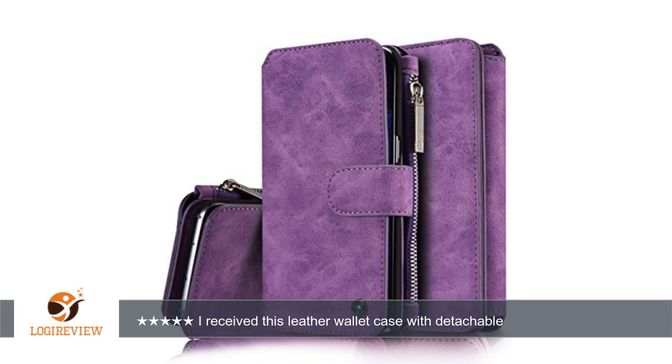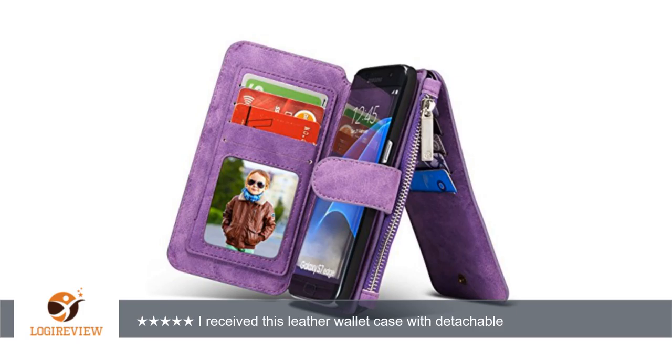A customer wrote: I received this leather wallet case with detachable slim phone case quickly and well packaged. The quality of this case surprised me when it arrived — I did not expect it to be as nice as it is when I ordered it. The leather material is soft and feels nice in the hand.